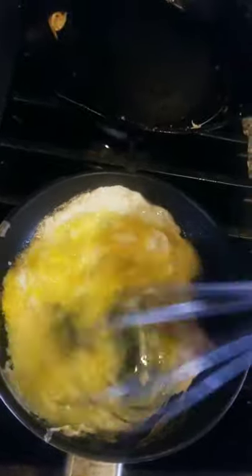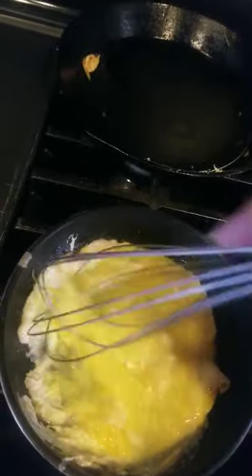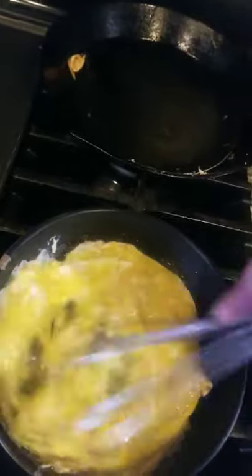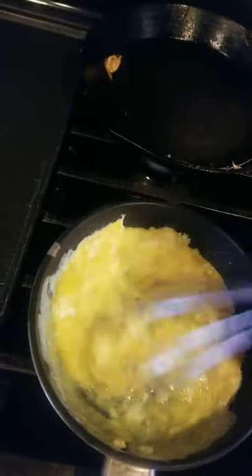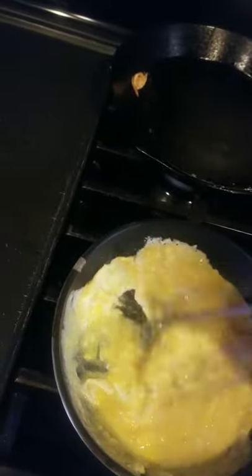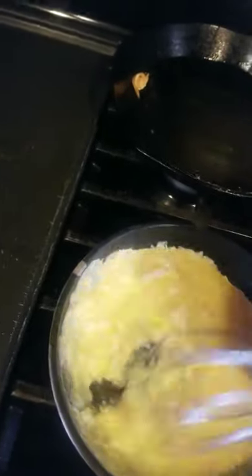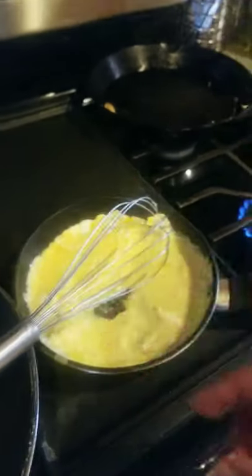Alright y'all, let's go ahead and get these crunchy scrambles real quick. I like to take mine off the heat for a second. Let's go ahead and set this right here to the side.